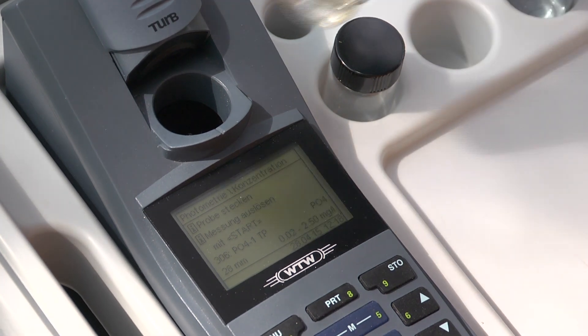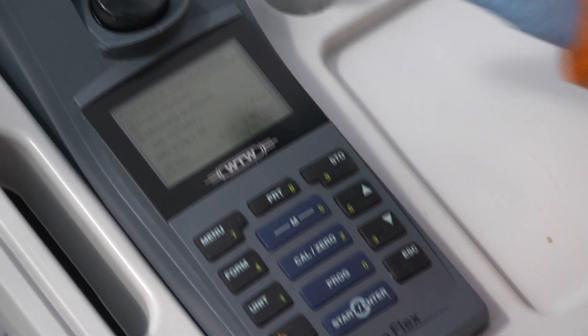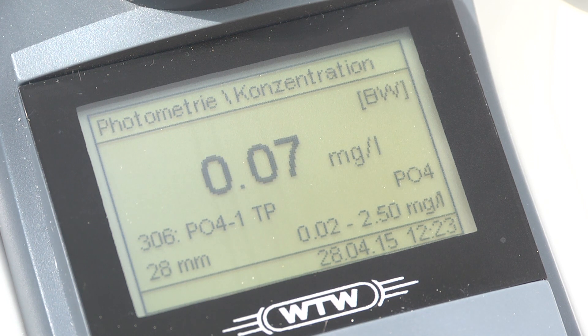Now we put the vial into the meter and using program 306, we start the phosphate reading. We get a result of 0.07 mg phosphate, which is very low and means that the water quality is good.